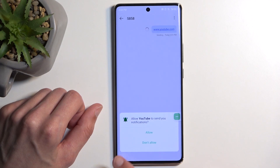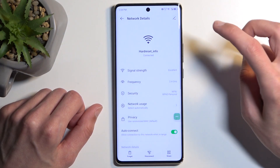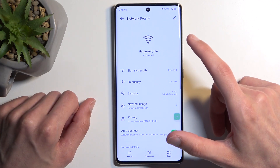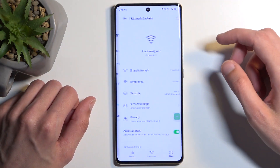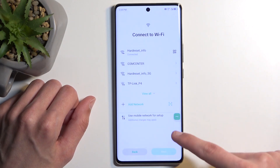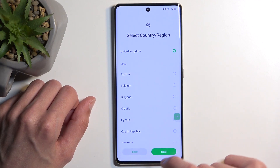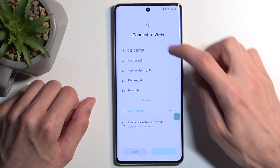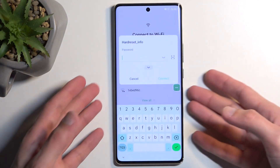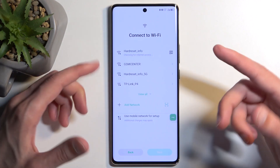Now back out to the setup by pressing the back button until you get to the QR code screen. Once we have the Wi-Fi visible, click again on the network you have connected to and choose to Forget it. Select back, then progress forward again and reconnect to your network.